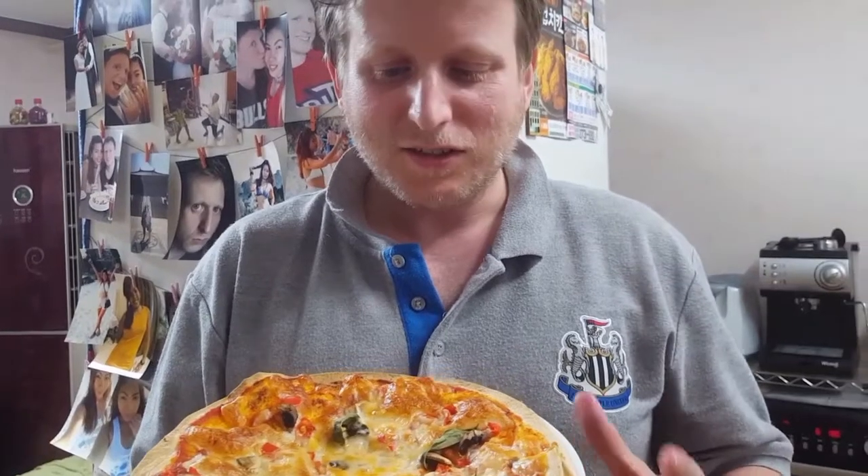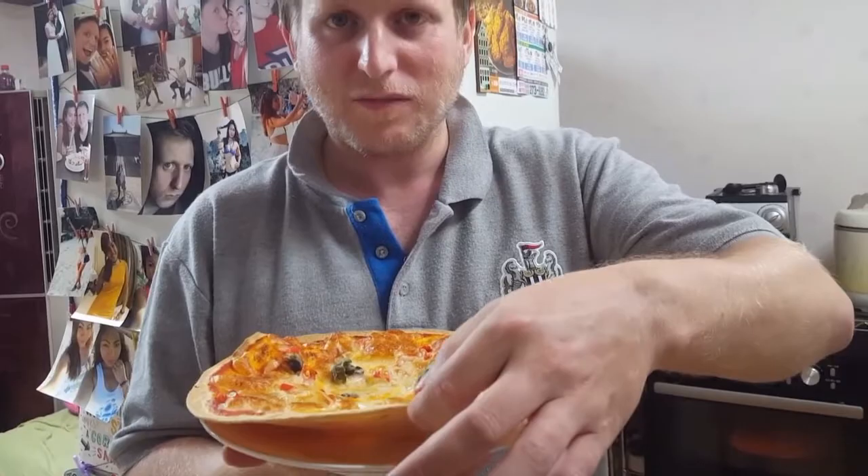Here's our tortilla pizza. We've got, for the base, we used a tortilla, surprisingly enough.